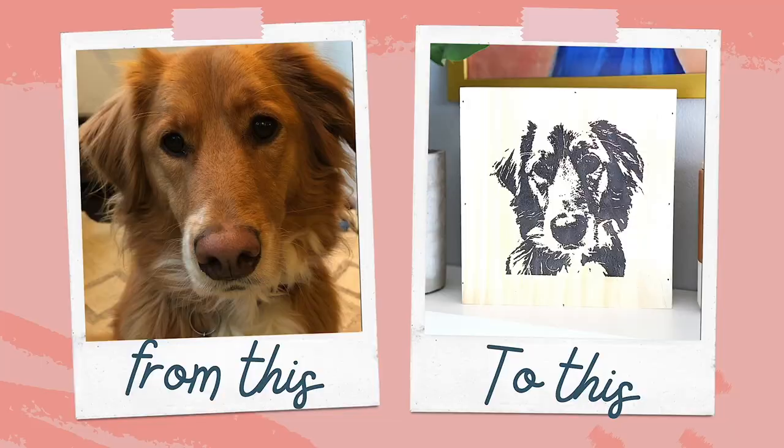Today we are celebrating National Pet Day with a tutorial on how to turn a picture of your pet into a stencil. So let's get into it.